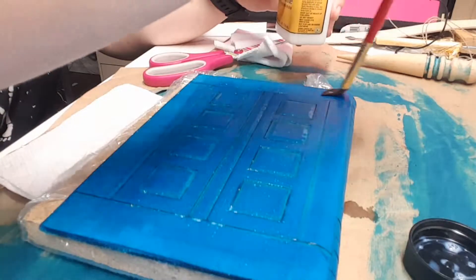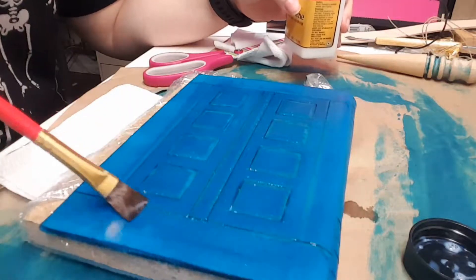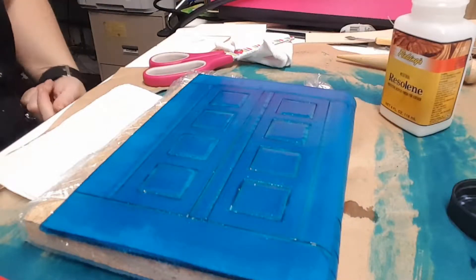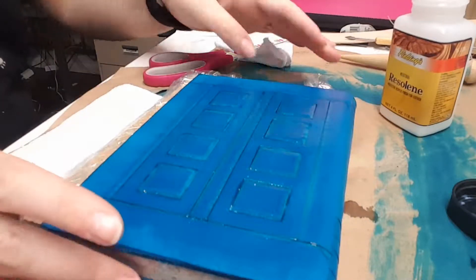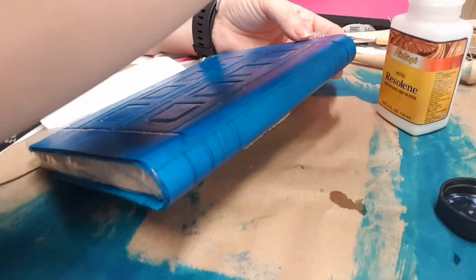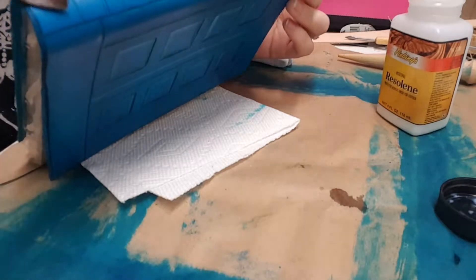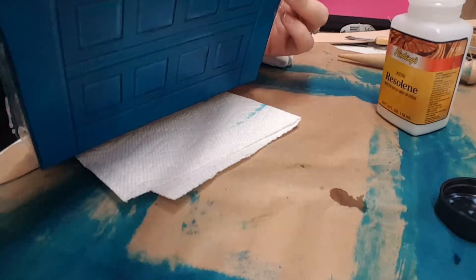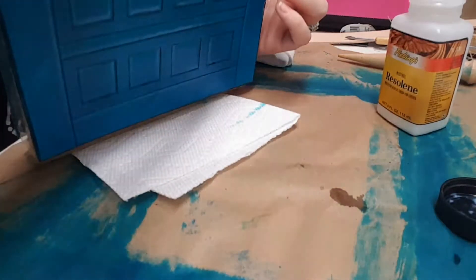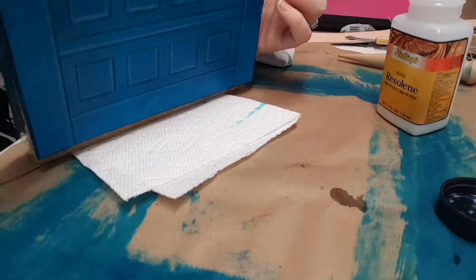Now that I've kind of figured out how to use the Resolene, I kind of like it. It definitely is a nice waterproofer — the Aussie conditioner isn't bad but it is nothing compared to the Resolene. What I am going to do though is use the Aussie on the inside, because that comes in less contact with materials that are going to cause it to bleed, such as getting wet or the oils from your hand. There's less waterproofing needed on the inside, so I'm just going to use the Aussie there.